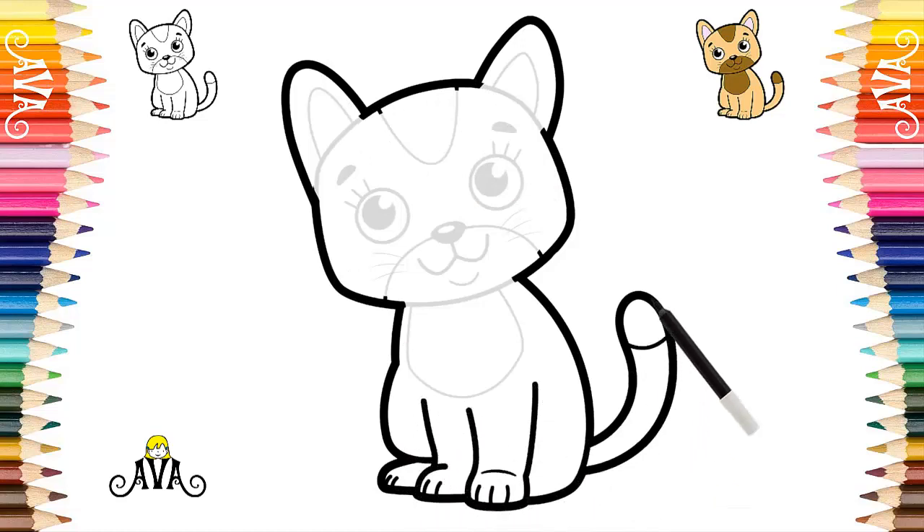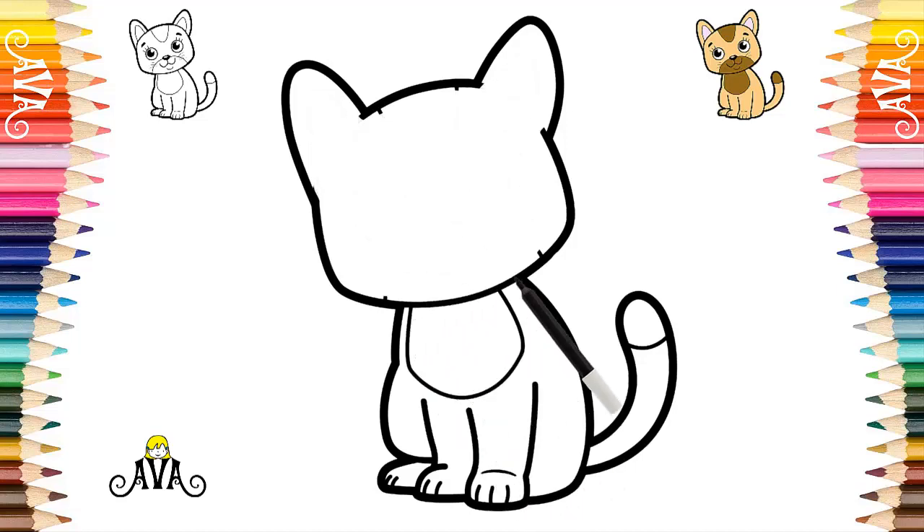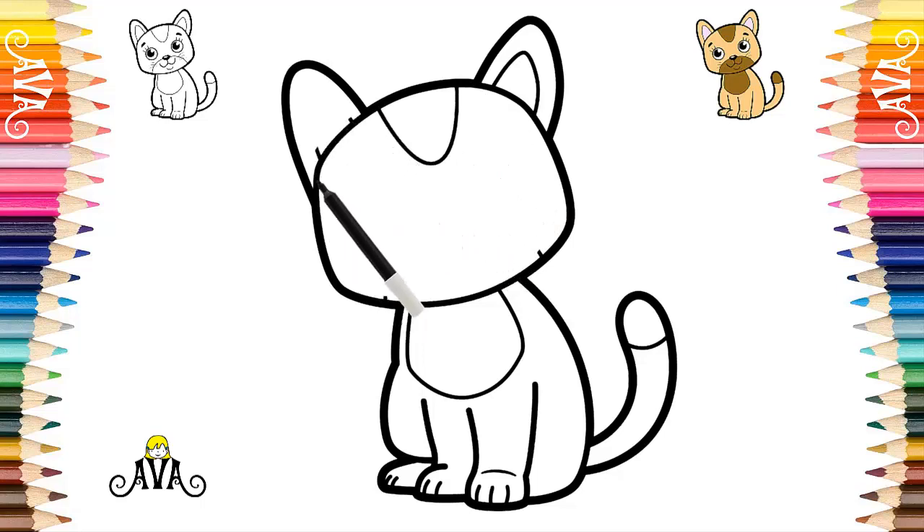Now we draw the line from the tip of your tail and your little body. Very well. Our kitten is already starting to appear. We draw the lines of your little ears and the line of your little face, step by step. To finish our outline, we draw his little mustaches, his little nose and his little mouth, very slowly.